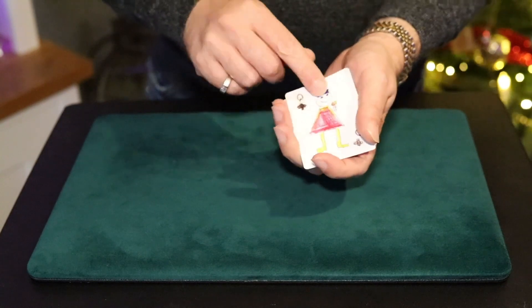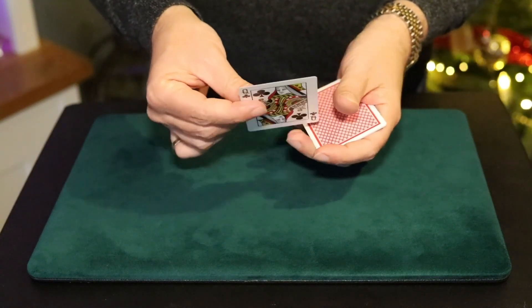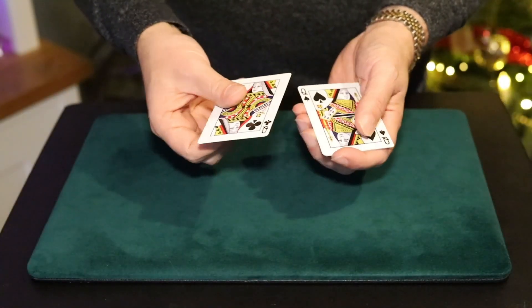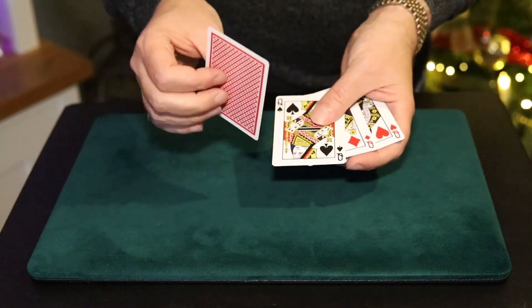He said, "If I take the Queen of Clubs and just give her a little shake like this, I can turn her into a real queen." I said, "That's fantastic." He said, "If you think that's fantastic, you'll love the actual trick where I take all the queens, give a little snap, and each one prints to a real queen."